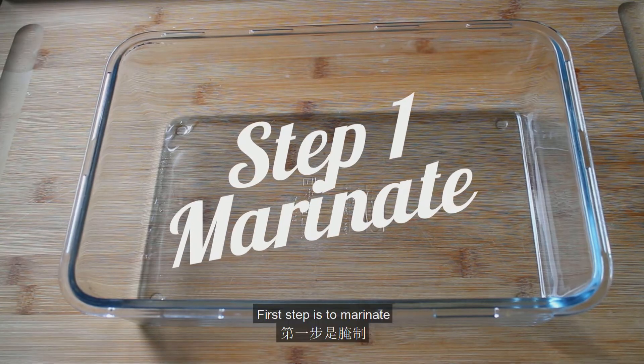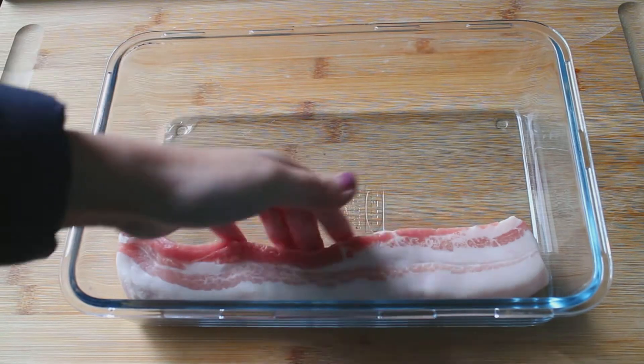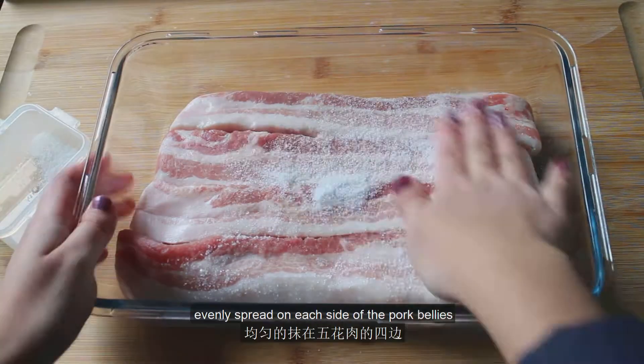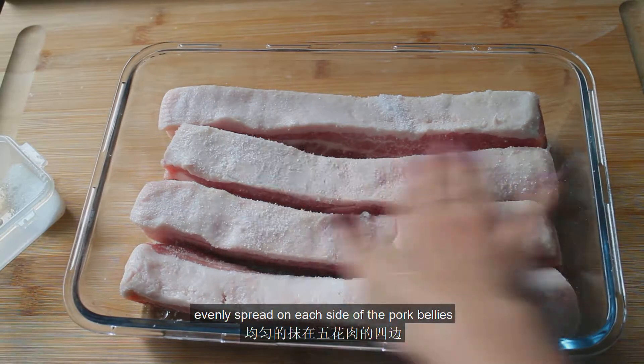The first step is to marinate, or in other words, cure the meat. In a container, add in the pork bellies. Add some salt and evenly spread it on each side of the pork bellies.